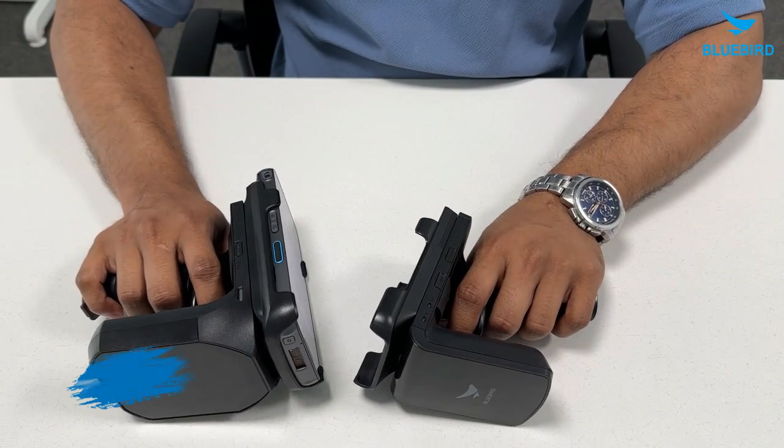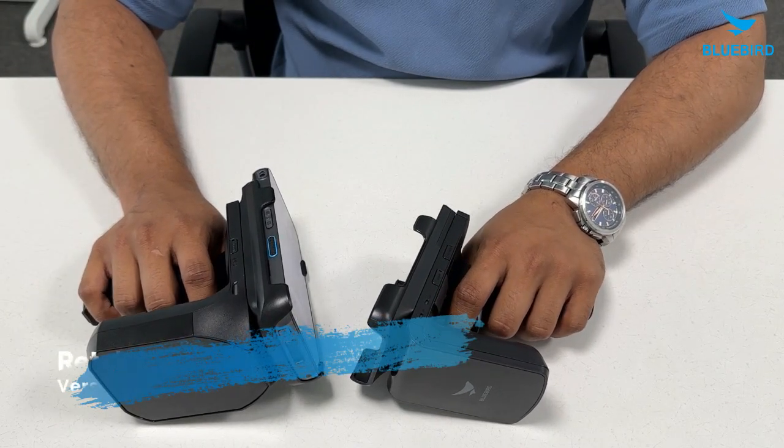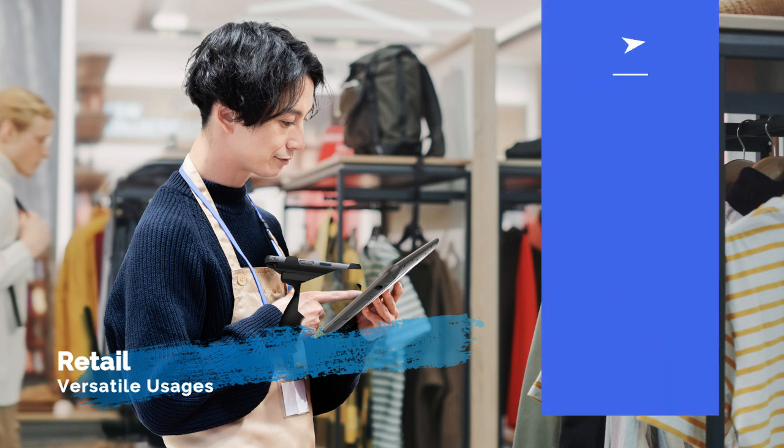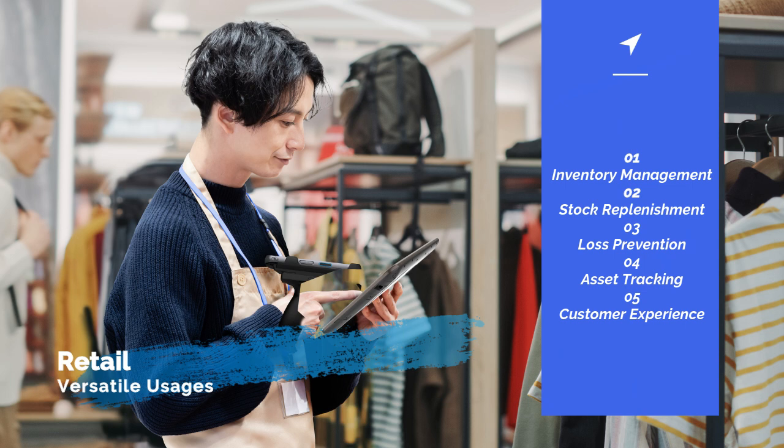As you all know, Bluebird is well known for their retail vertical. The RFR900 and the RFR901 are great fits for managing inventory and restocking shelves. Using real-time RFID technology, they help retailers keep track of stock levels accurately and improve the restocking process, making sure shelves are always filled with the right amount and the right products.